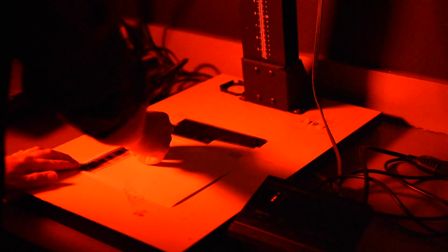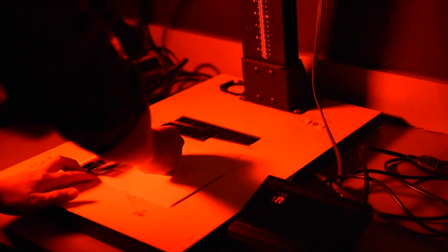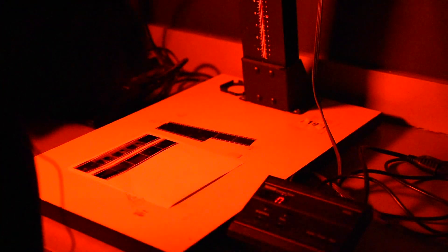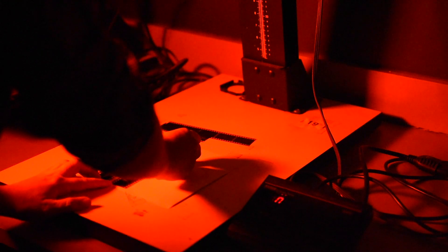As I grab my negatives, I'm just looking at them to make sure they're right side up. I'm also making sure that the shiny side of my film is facing up, which means the emulsion — the dull side of the film — is facing down. Otherwise my pictures will be inverted and mirrored, which we don't want.